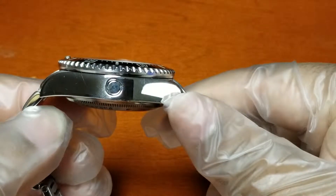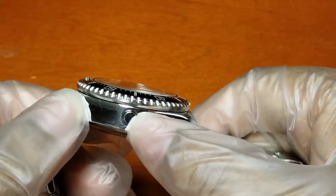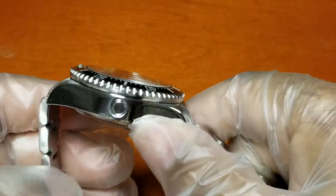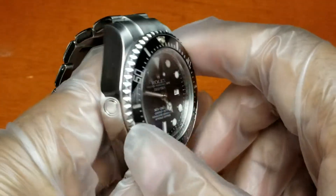The only way it can get out is through the helium release valve — it escapes through there. If not, it'll push out the sapphire crystal. You can also see the bezels have that coined edge — a nice touch.